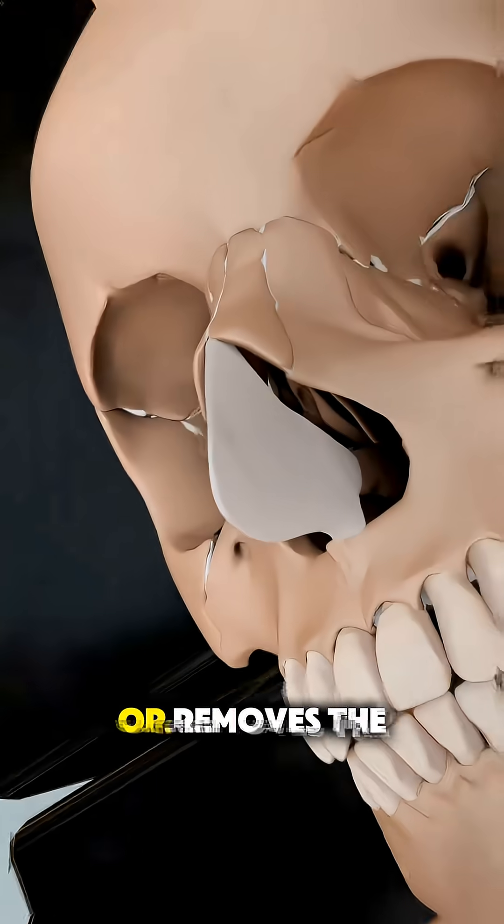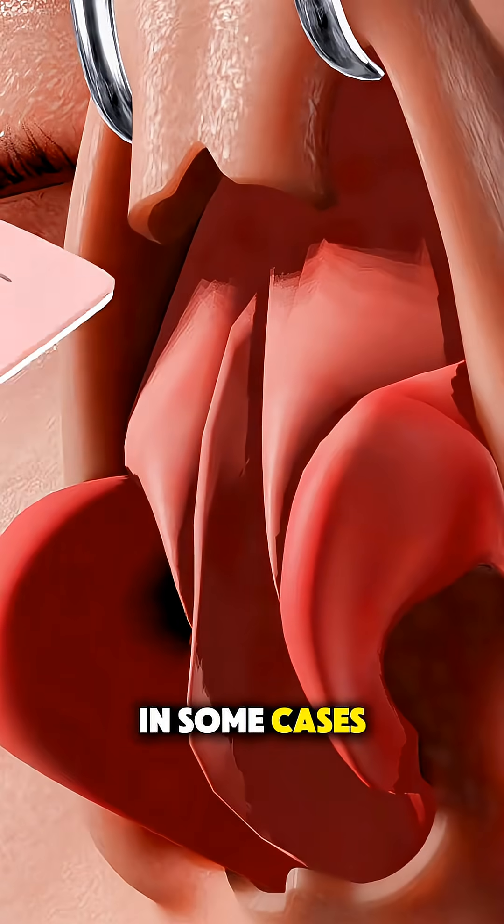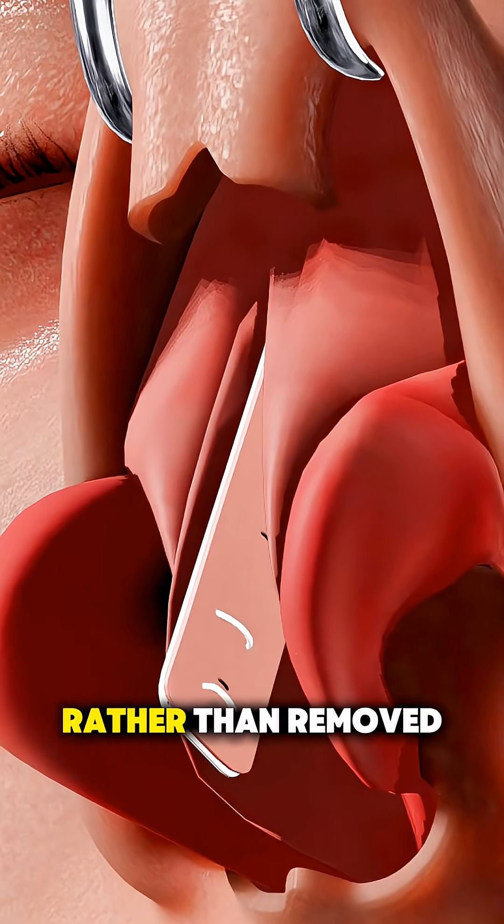The surgeon then trims, reshapes, or removes the parts of the septum that are crooked or blocking airflow. In some cases, small pieces of cartilage or bone may be repositioned rather than removed.